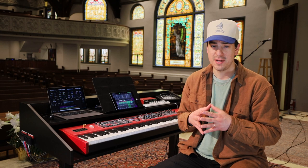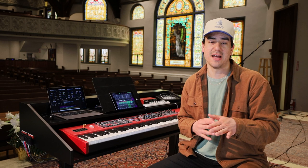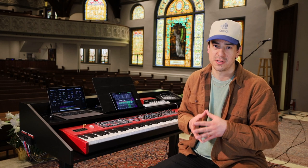Disclaimer: while I am clearly, as I've said, in the church and worship space, this product was actually designed for anybody who takes their music production and music workflow seriously. With that said, and without further ado, let me introduce you to the Custom Enclosures Model 2 keyboard stand.